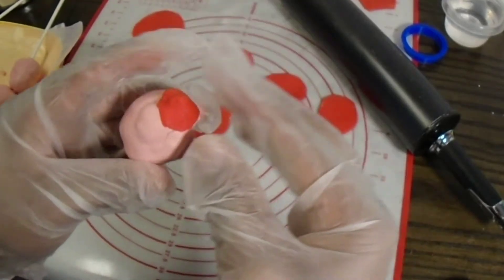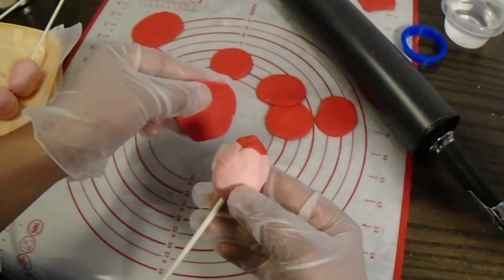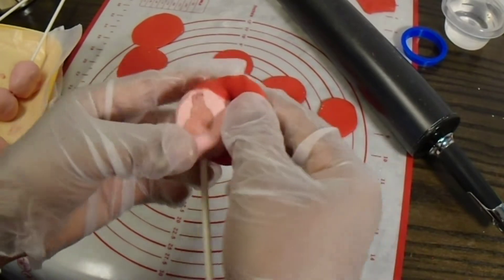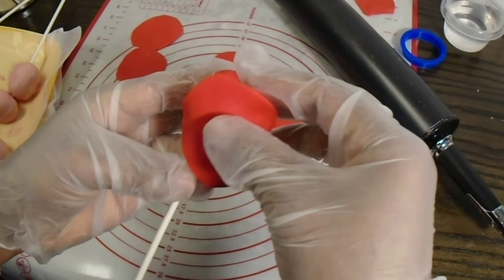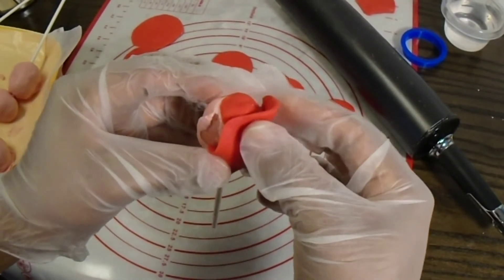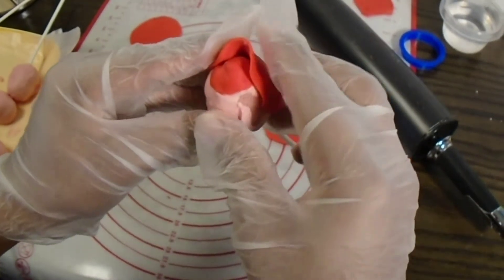Once you're all done rolling them out, you're just going to grab a little thin piece and stick it right on top of that rose so you won't be able to see the pink coming through. Then just start playing around with your fondant — put them where you think they will look best. It's so easy: you're just going to grab a piece and place it on there, and then overlap each petal so it can look like a real rose.